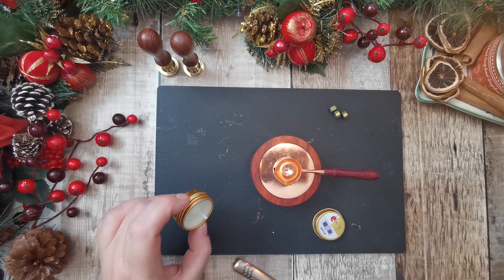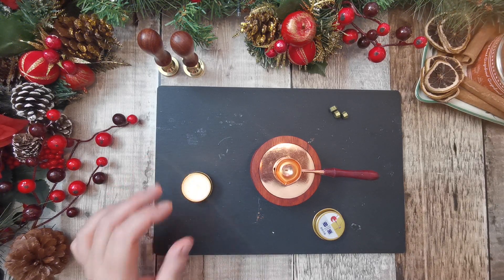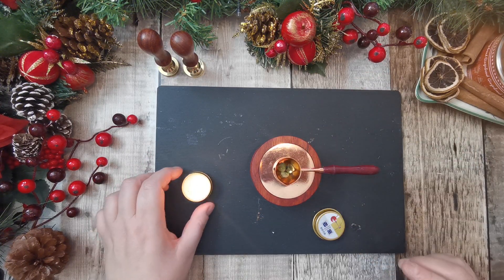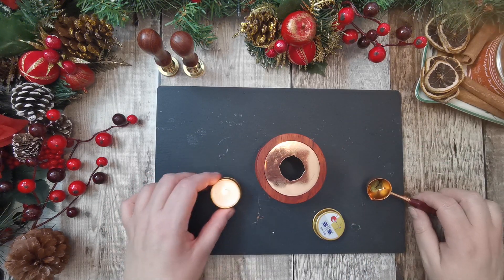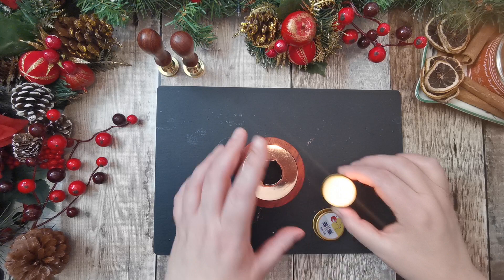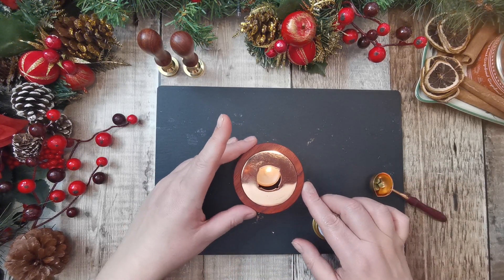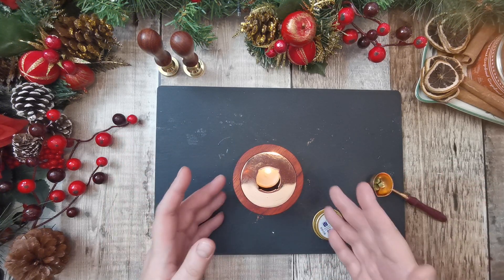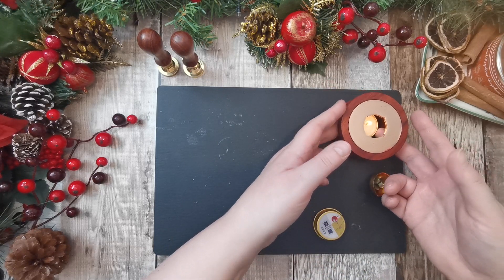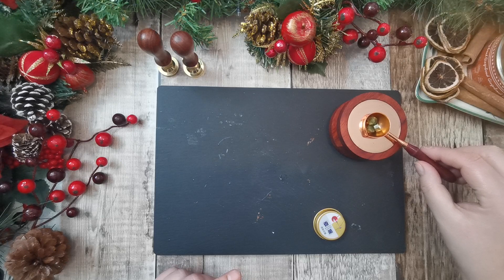We'll get three ready and get the candle lit, because I'm sure it's going to take some time to heat up. So we'll pop those in there. I'm putting it in the wrong way — oh, you put it over the top. Okay. So yeah, I haven't used this before as you can tell. We'll set that over there and put the spoon on.